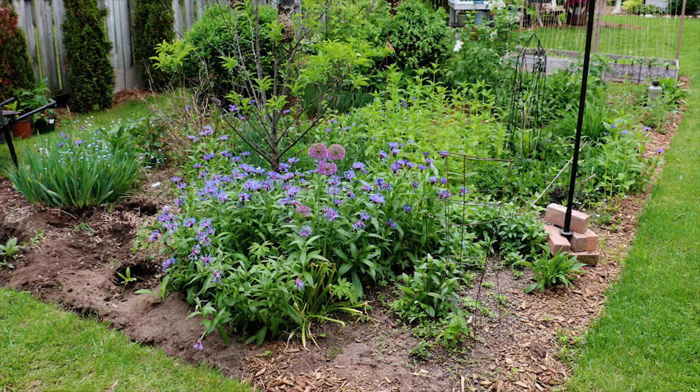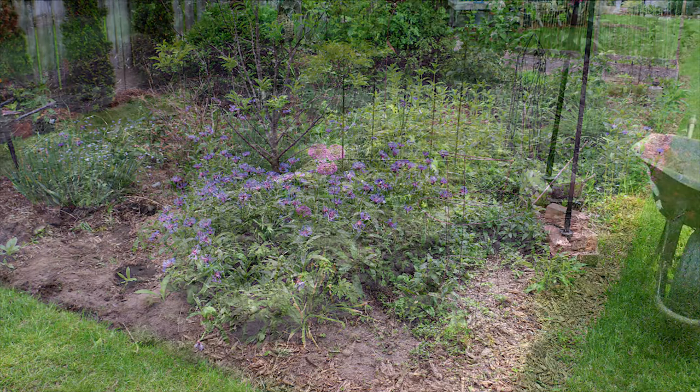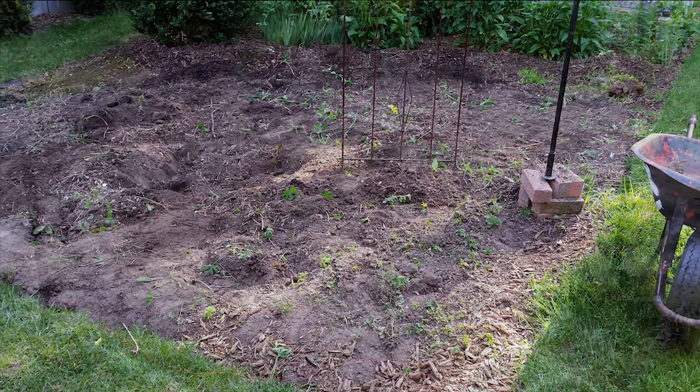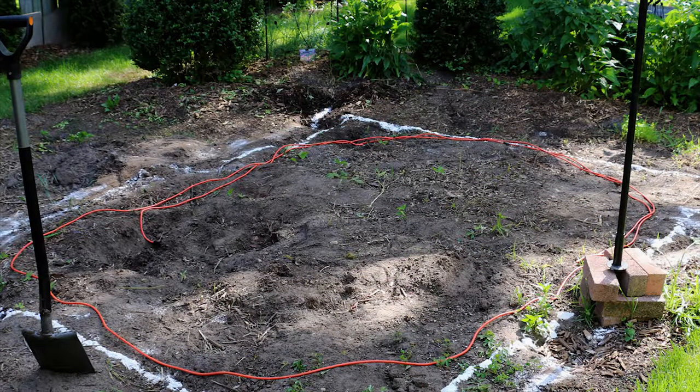This is the area of the back garden where I built the pond. First I had to remove all of the plants and even out the soil. The new pond is 8 feet by 11 feet, so I outlined the maximum size using some baking flour from the kitchen.